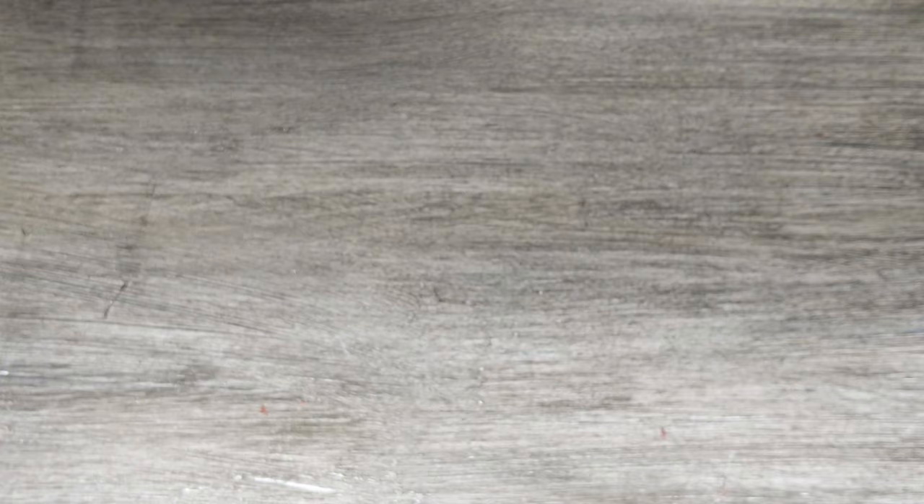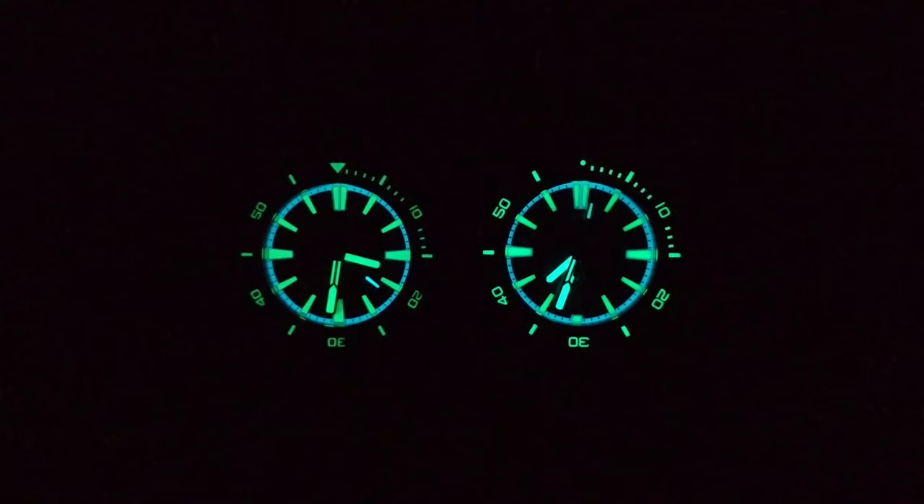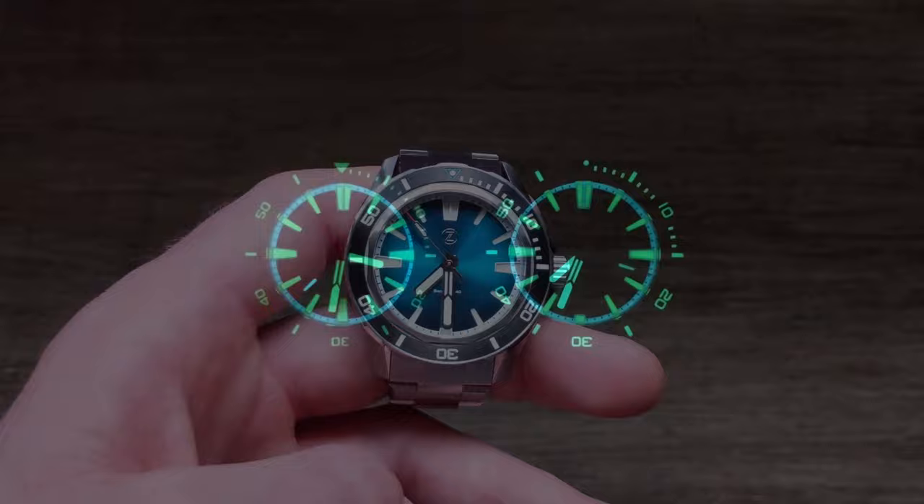Looking at the lume — comparing the forged carbon 42mm version on the left and the new SF40 on the right, you can see the overall pattern is very similar: C3 accents for all markers and hands with the exception of the second hand in BGW9, a BGW9 lume ring around the perimeter, and the full loomed bezel. Even though one has patina and the other C3, it still looks extremely similar for overall appearance. The main difference again is the pip as opposed to the full illuminated triangle.